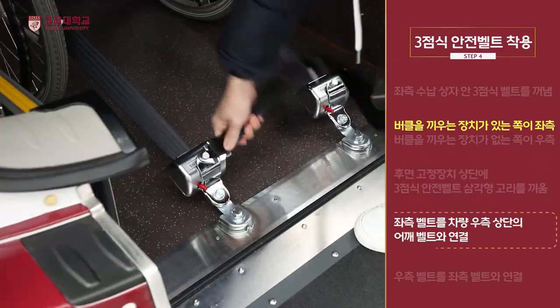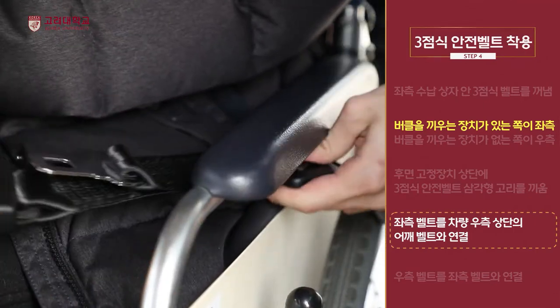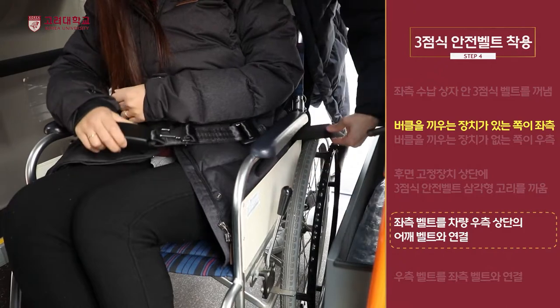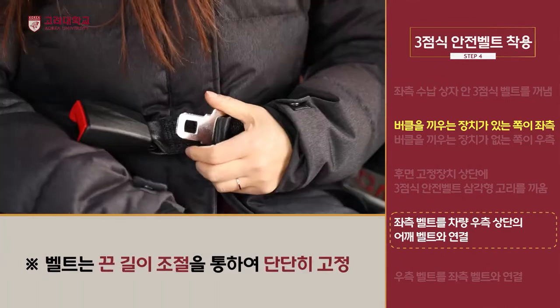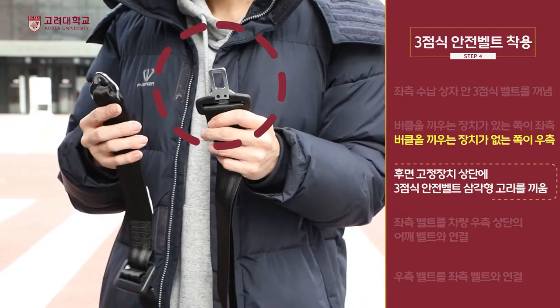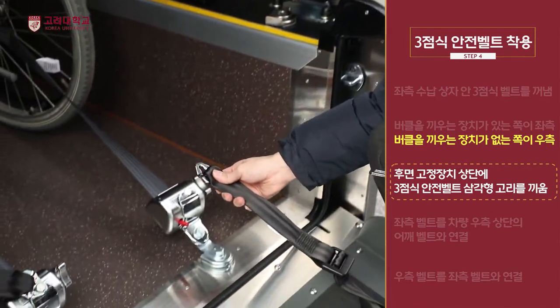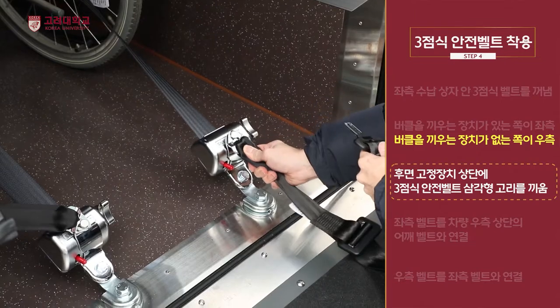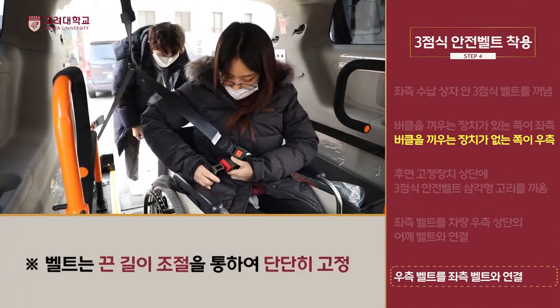좌측 벨트를 휠체어 손잡이 아래 공간으로 통과시킨 후 휠체어 사용 학생의 몸 앞쪽의 대각선으로 둘러 차량 우측 단의 어깨 벨트와 끼웁니다. 좌측 벨트를 휠체어 사용 학생의 복부에 누른 후 우측 벨트와 연결합니다.